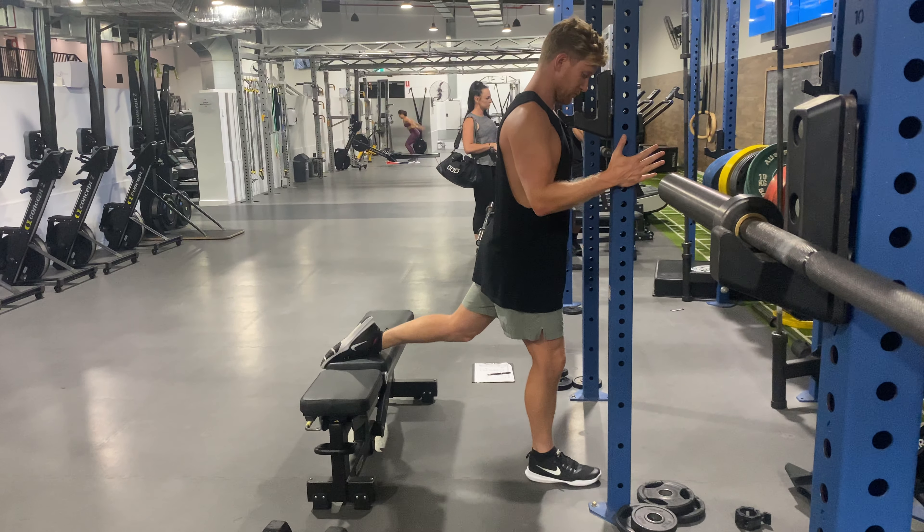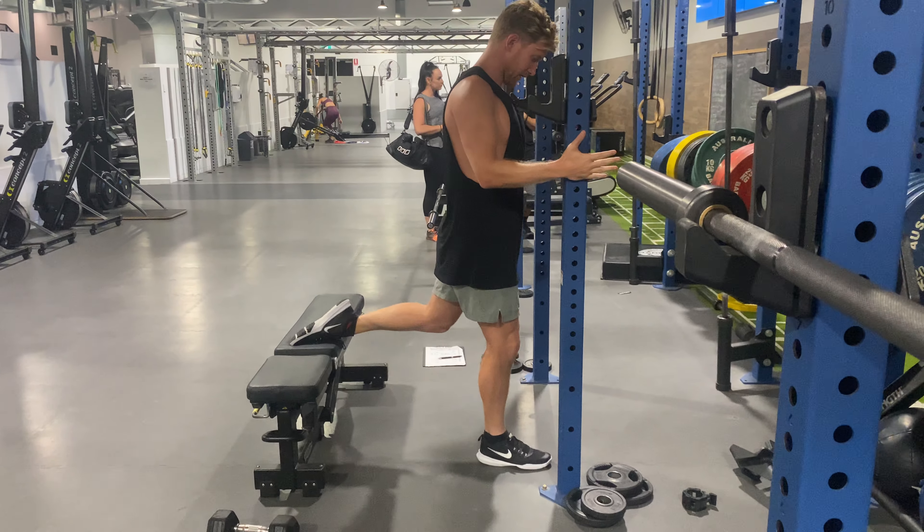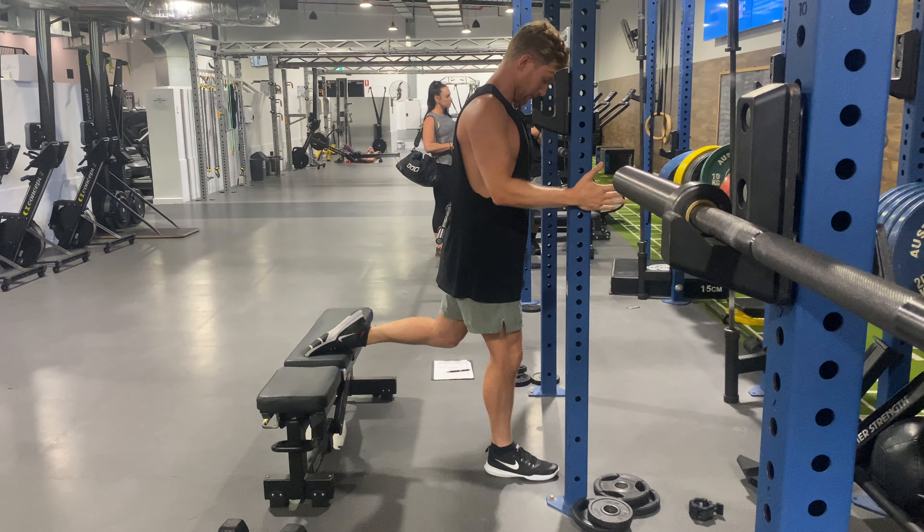The pole is just here for support, not to pull us up. When you go down, have a pulse and back up. Down, pulse, back up.